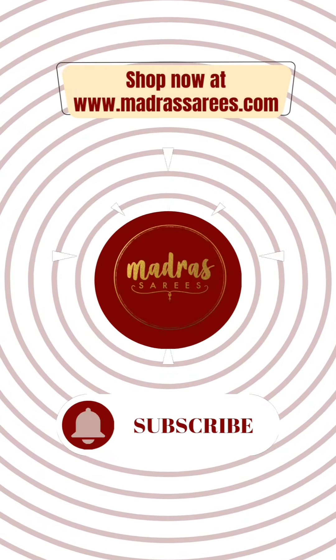Two saris are available — first time making. If you are okay with any of these colors, please take a screenshot and share it to our WhatsApp number 7200268446, or you can check madrasarys.com for further details. Two very, very important pure silk saris — full tissue silk sari. Thank you so much for watching this video. We will connect in another interesting video.